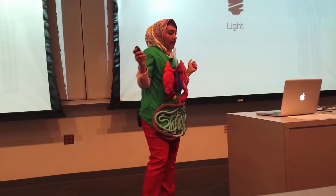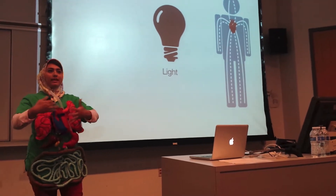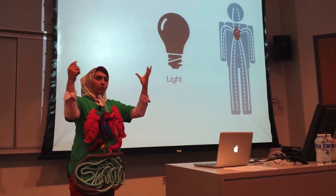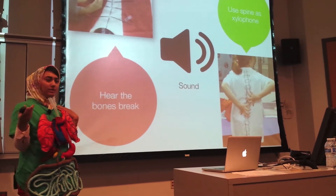Light was used to understand how things travel throughout the body. For instance, the circulatory system — one of the kids represented that through lights and wanted to see how the blood moves through the body with the use of lights. Sound was used in more of a playful manner, and the kids actually brought a lot of fun into their projects using sound.